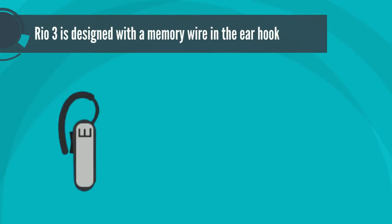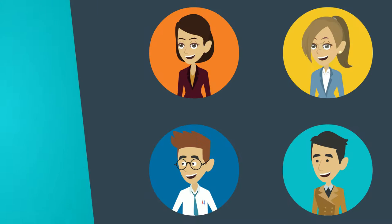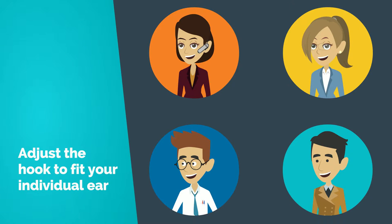Our Rio3 is designed with a memory wire in the ear hook to stay the same way after you take it off your ear. Every ear is different, so don't wear the Rio3 as shipped. Please adjust the hook to fit your individual ear.